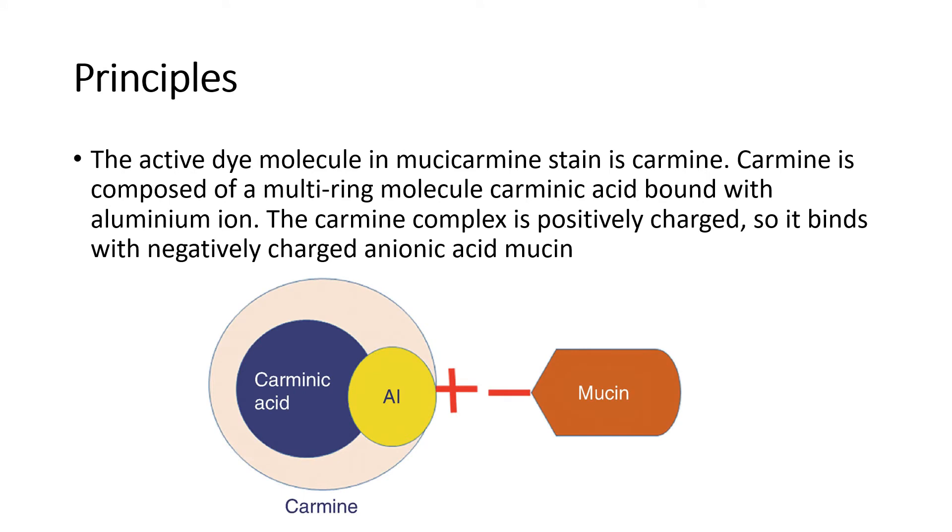Principle of this staining method: The active dye molecule in the Mucicarmine Stain is carmine. The carmine is composed of a multi-train molecule carminic acid bound with aluminum ion. The carmine complex is positively charged.